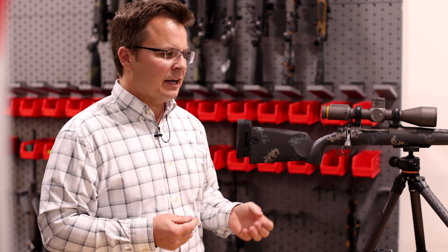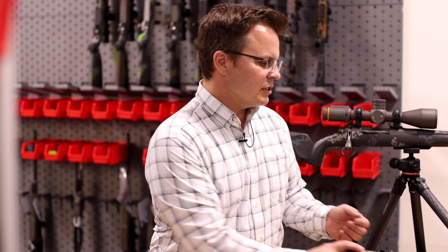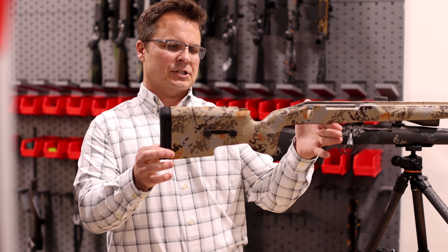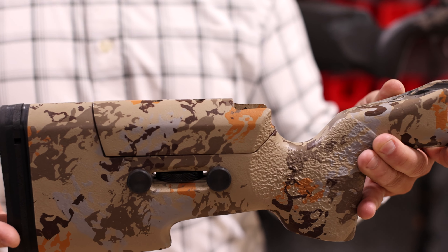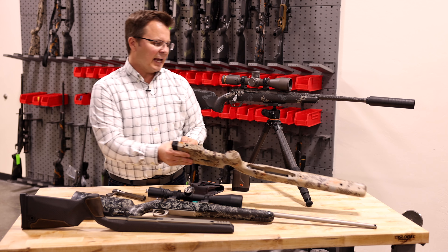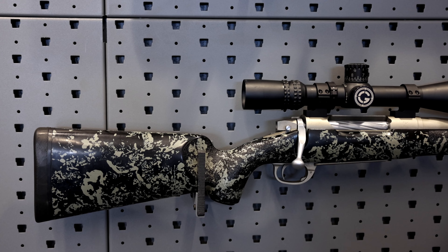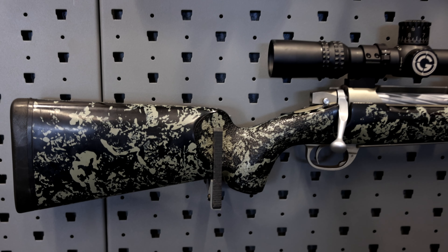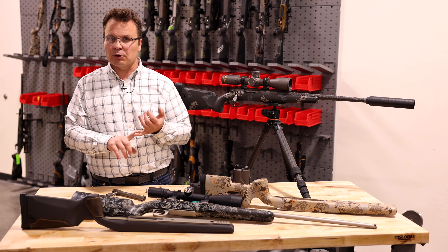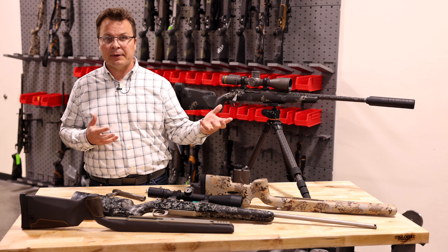One of the things we identified as absolutely important to the shooting experience was rifle stock design. When we started, the concept of a long range rifle stock gave you kind of a blocky butt stock, a flat comb, a big vertical grip — fairly fat and wide. We knew, because of our engineering training, that a couple of very specific design geometries could enhance the experience the customer had when he pulled the trigger, whether it's reducing recoil or helping a customer stay on target after the shot so they can see where their impacts are.